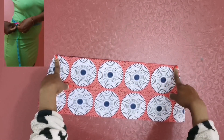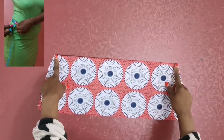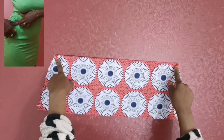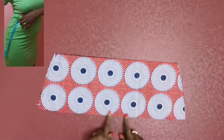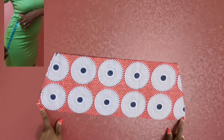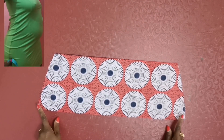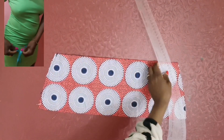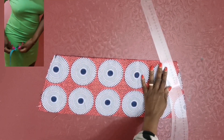This is my waist measurement. I divided my waist measurement by two and added half an inch allowance to it. For my hip measurement, I divided it by two and added half an inch allowance to it. Then I connected it with a curve ruler like this.